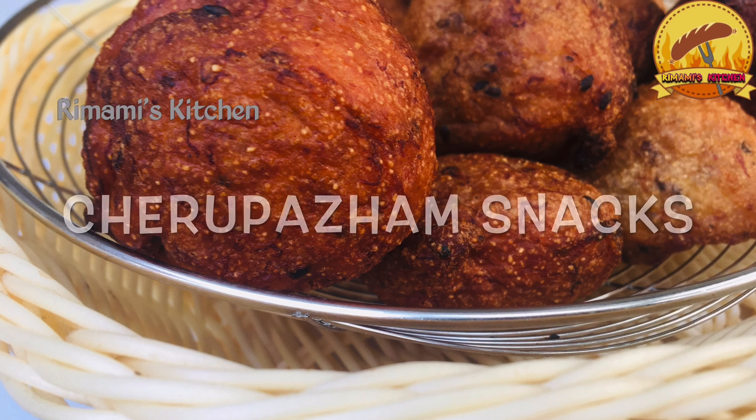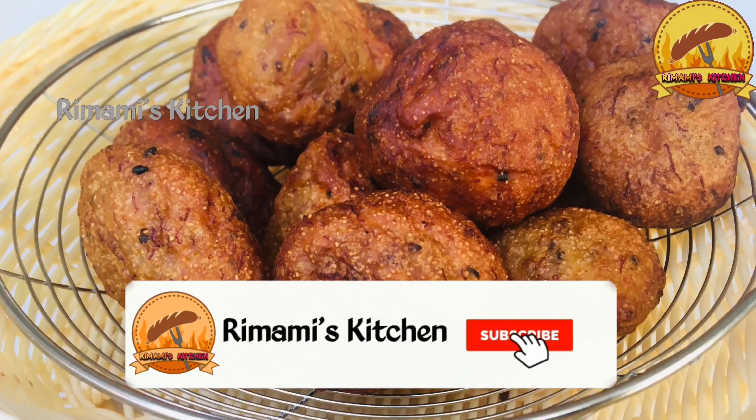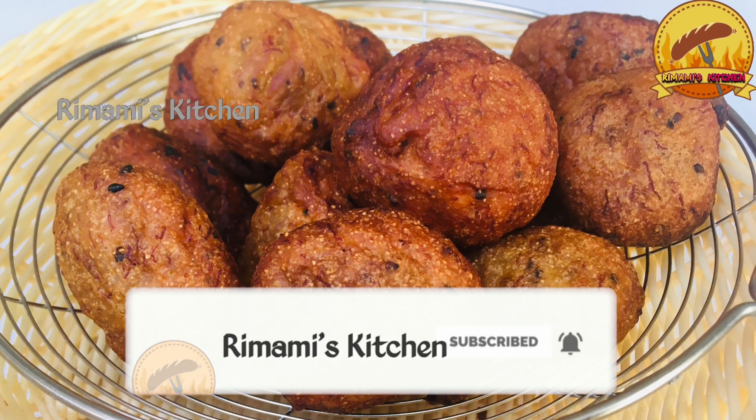Hi, dear! Welcome back! Today, we have a tasty snack recipe.